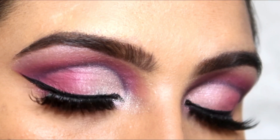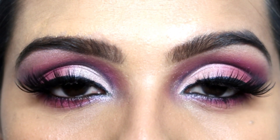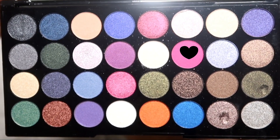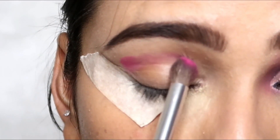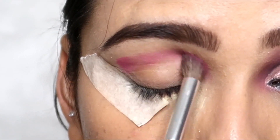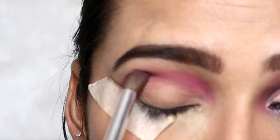I have already filled my eyebrows and primed my eyes. I picked a pink matte shade from this palette and I have taken a fluffy brush. I am blending it in my crease — I picked it up once and I am blending it slowly.